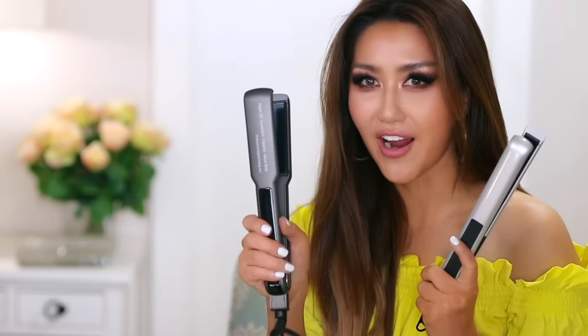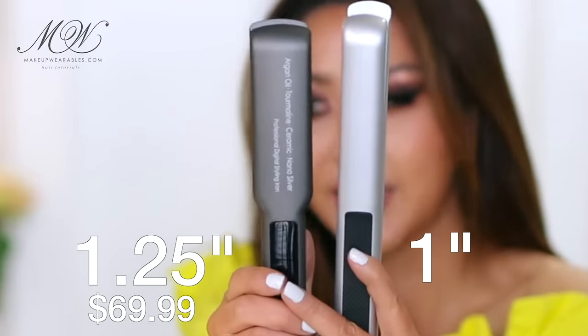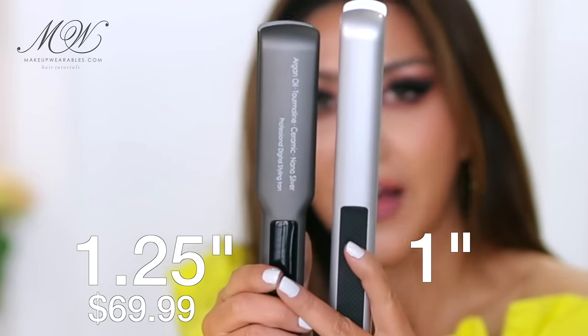Today I am wearing my hair extensions because I wanted more hair to curl with, and I'm going to use my new favorite flat iron from Langsem. I love this one because it is big — look how much bigger this flat iron is. This is the standard one-inch size flat iron, and this is the one-and-a-quarter-inch flat iron.